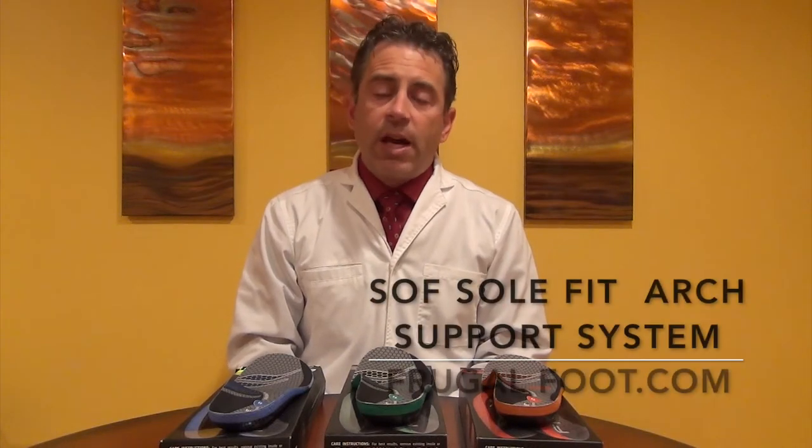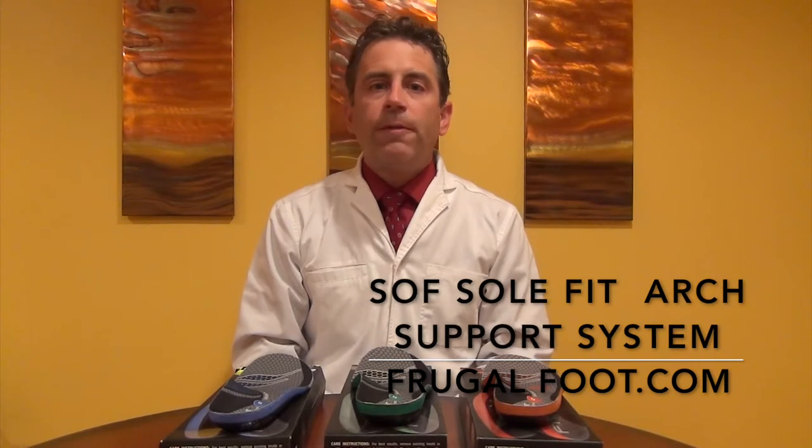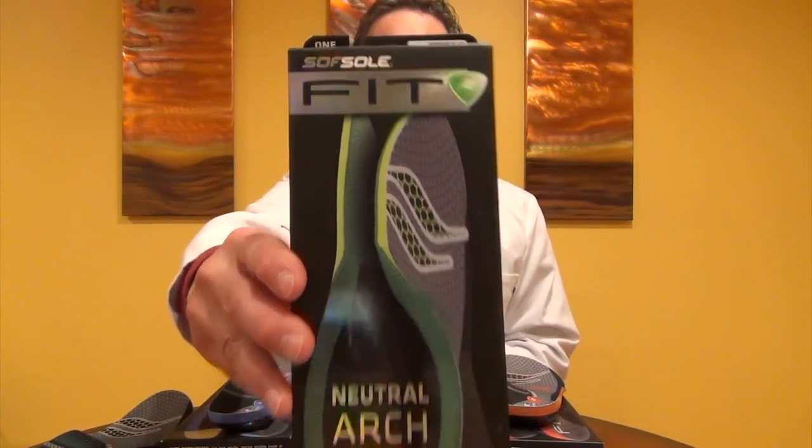Hello everyone, my name is Dr. Dave. I'm a licensed podiatrist and I would like to thank you for watching my video on my Frugal Foot YouTube channel. If you enjoy these videos, please don't forget to subscribe. In this video, I'm going to introduce you to the SoftSole Fit Arch Support System.